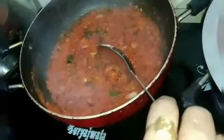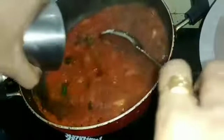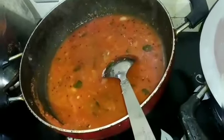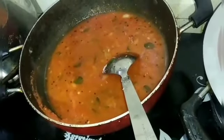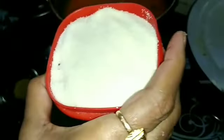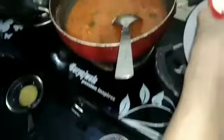You will add half a teaspoon, and this is a glass of water. Add half glass of water, add 1 cup of water.